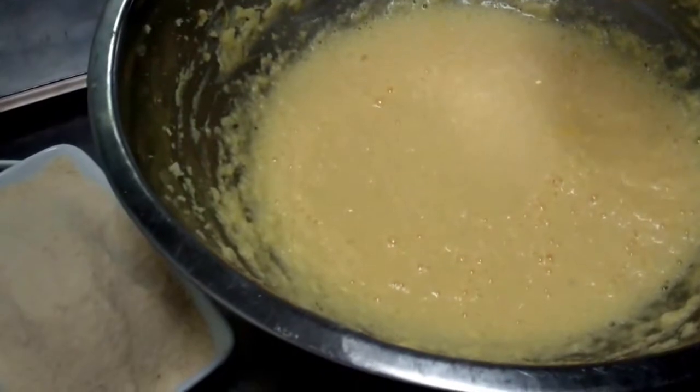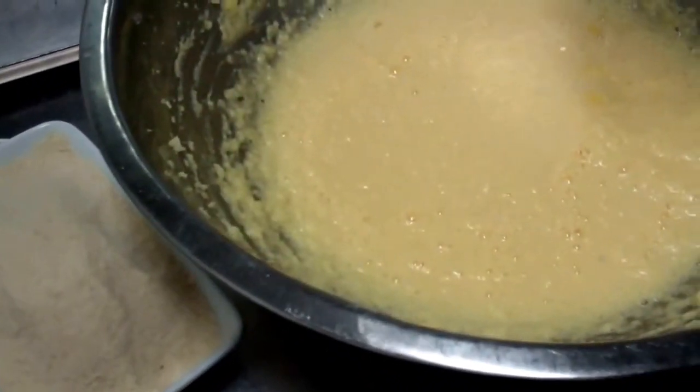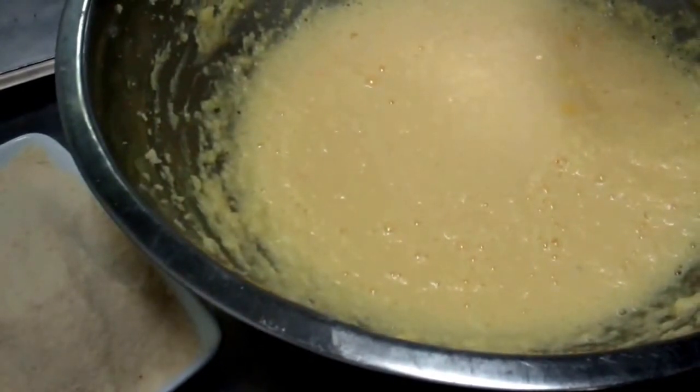As you can see here, we've just beaten all our eggs in. Now we're going to add our ground almonds, and that will be our frangipane ready for the next stage.